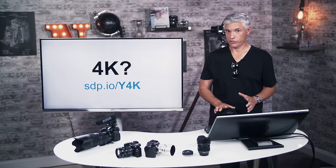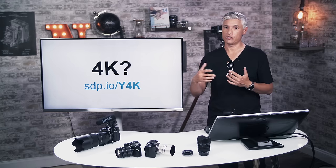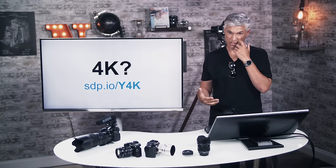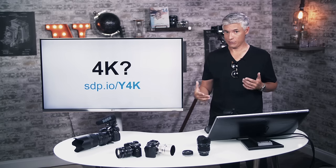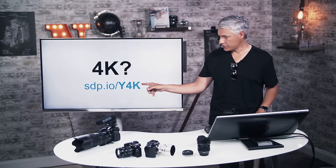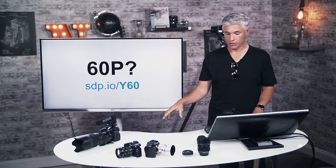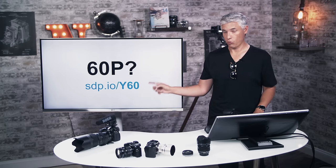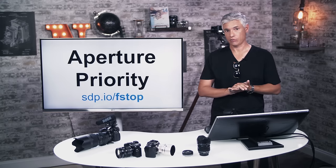For video you have a lot of choices: shoot 1080p at various frame rates, 4K which is much more detailed than 1080p, or even 4K 60p. Visit sdp.io/y4k for a dedicated video on the benefits of shooting 4K, or sdp.io/y60 for the benefits and drawbacks of shooting at 60 frames per second.